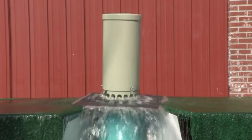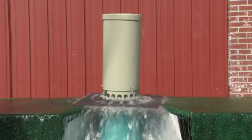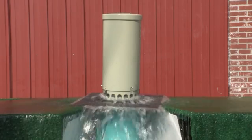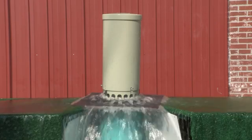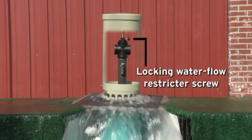As you can see, water flushes inside the enclosure and discharges through the evacuation holes in the bottom of the enclosure onto a diffusion plate and into the ground. Flow can be adjusted above ground using the locking water flow restrictor screw.